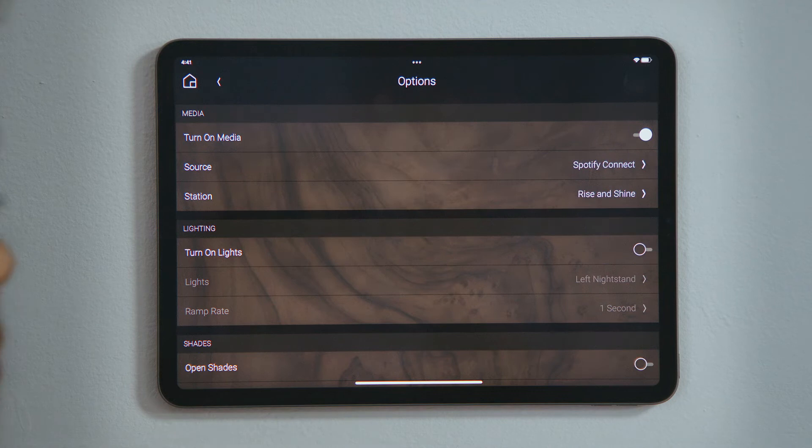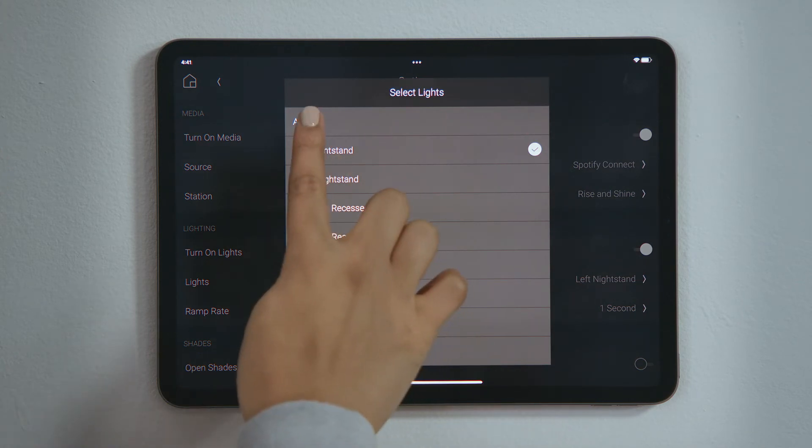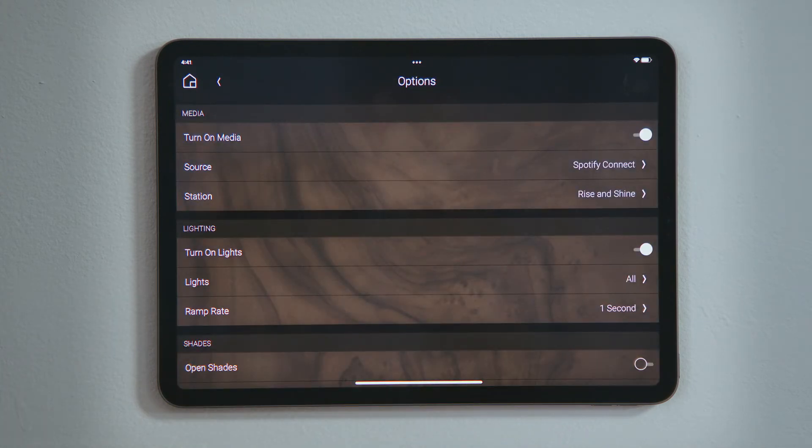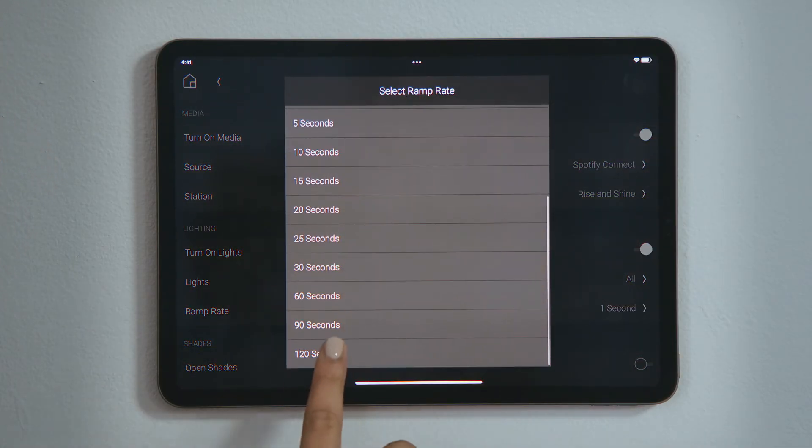Tap Turn on Lights to enable that selection. You can tap an individual light to turn just that one on, or tap All so that all the lights in that room turn on. Tap Ramp Rate to select how quickly you want the lights to ramp up. I prefer to wake up gently, so I will tap 120 seconds.